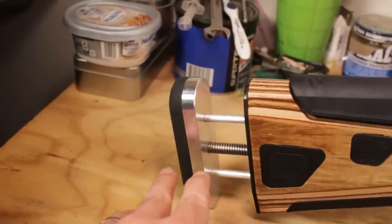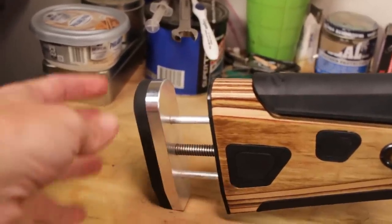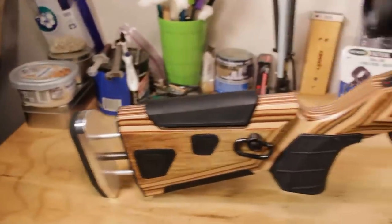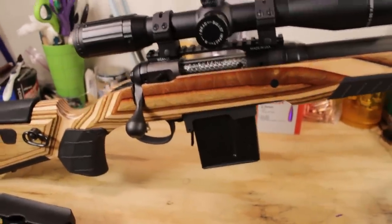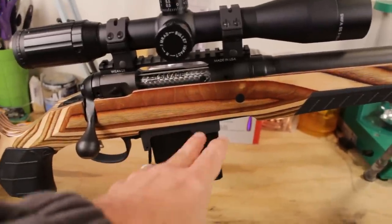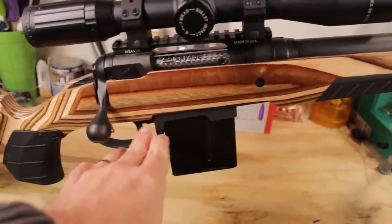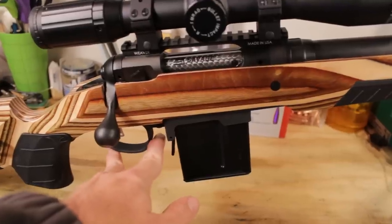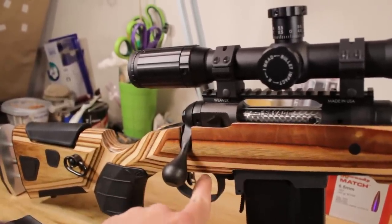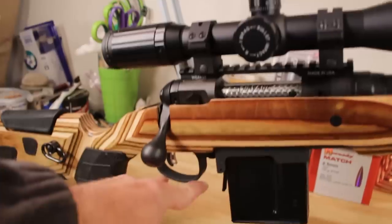Boyd's also offers an extended butt pad and an intermediate canting piece that allows you to angle the butt pad to fit better into your shoulder. If you get a Boyd's AT1, make sure the barrel channel matches your barrel profile — specifically a varmint profile channel. If you're adding bottom metal, get it inleted for that. If you want to keep the original blind magazine, leave it as is. You'll also likely need to buy the Boyd's trigger guard separately, as the Savage 12 FV has funky trigger guards with a hook that won't fit the inlet.